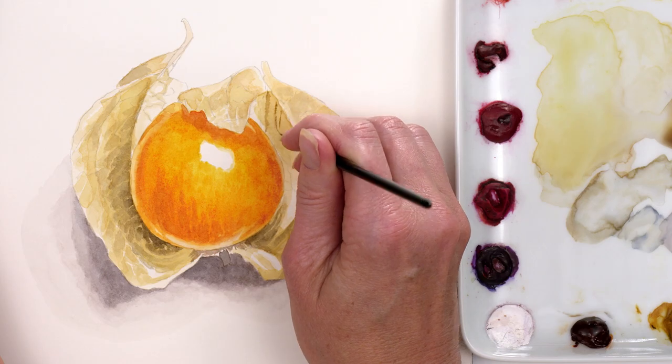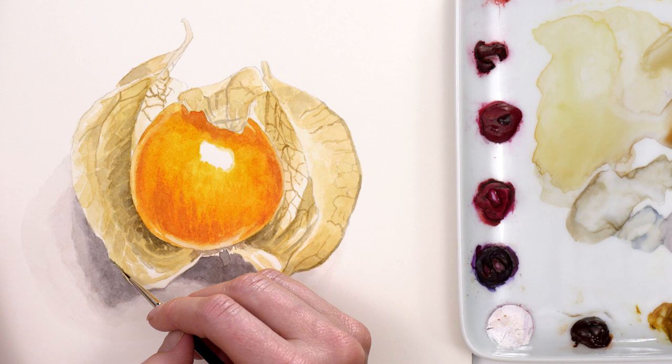When it was dry, I painted the lines in, trying to get the angles looking right so that they gave the case form.